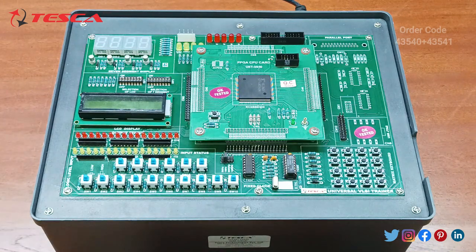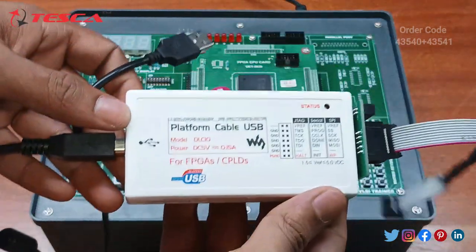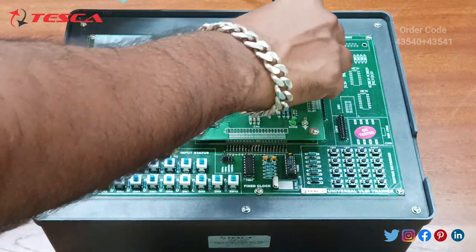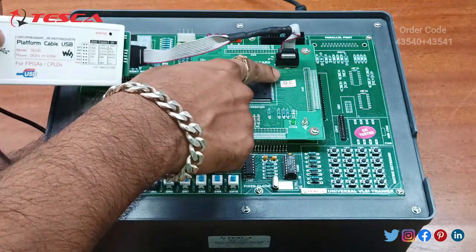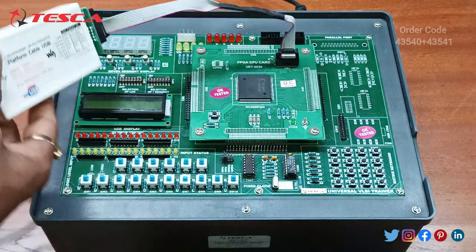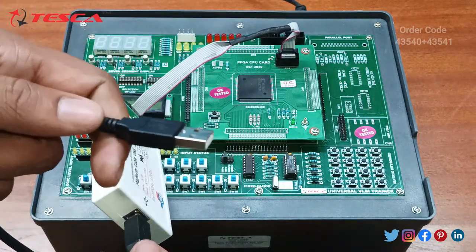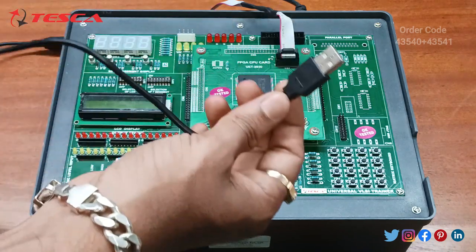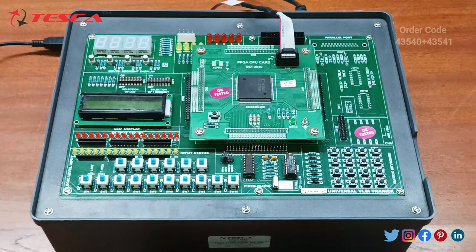Now let's see the working on this VLSI Trainer. For that we require this programmer. We need to connect it using this FRC cable at connector CN1, and the other end is connected at the programmer. Then there is the USB which we need to connect to the system — a computer or laptop running Windows 8 or Windows 10, with Windows 10 being preferred.